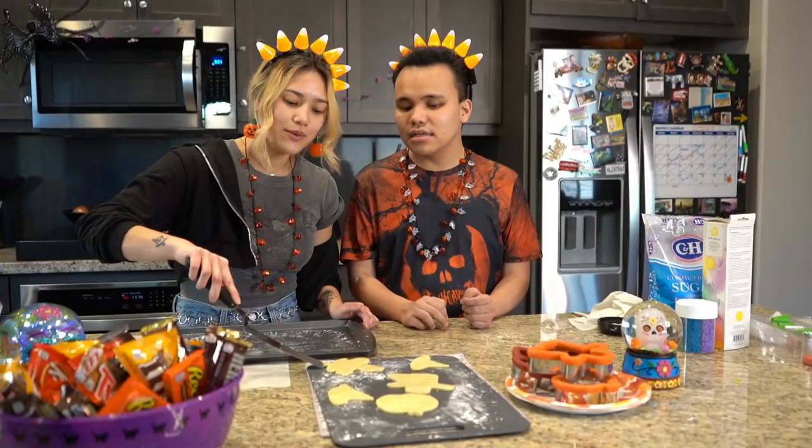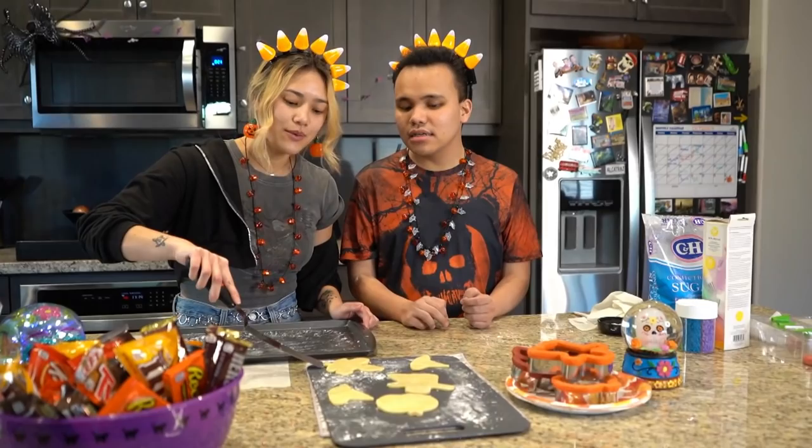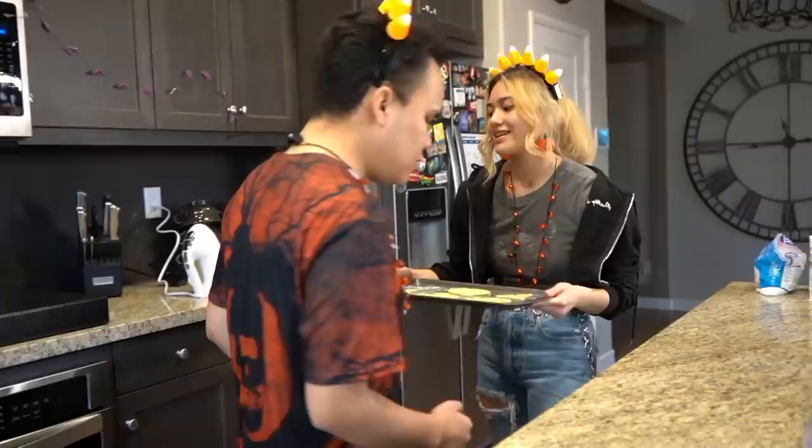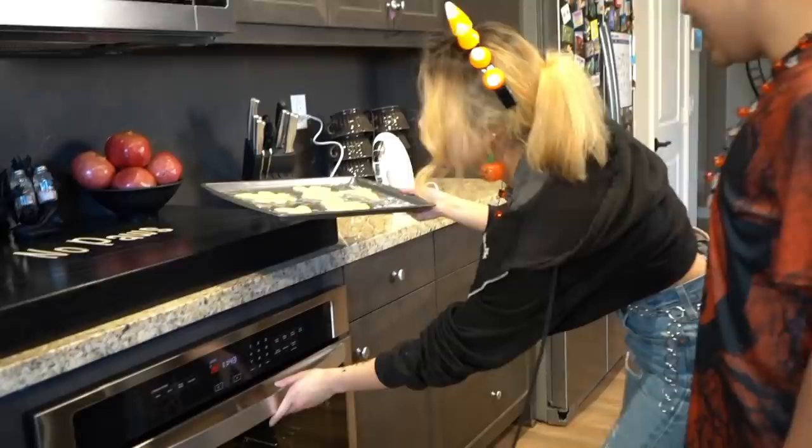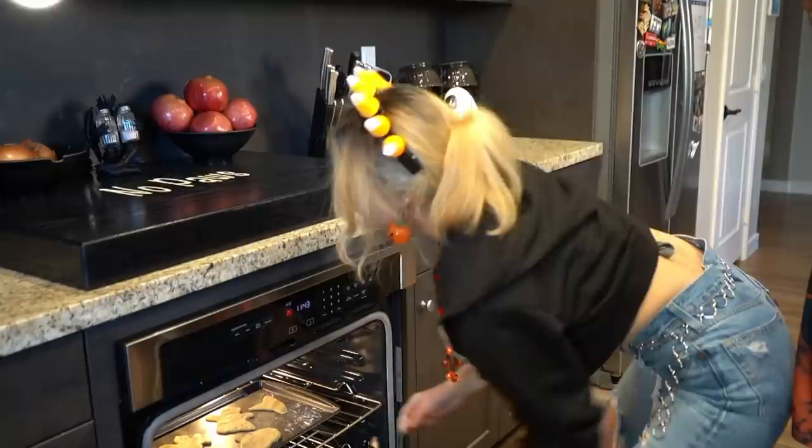Now we're going to move them to our cookie tray and then put them into the oven, which is set to 325°F for only 10 minutes. All right, let's put them in the oven — you stand right here because it's hot. We're going to let these cook for 10 minutes.